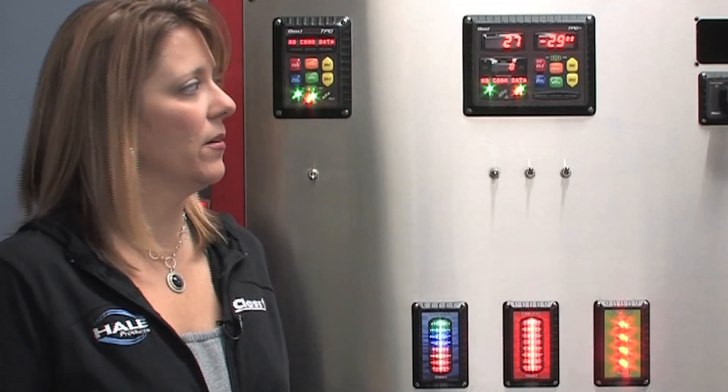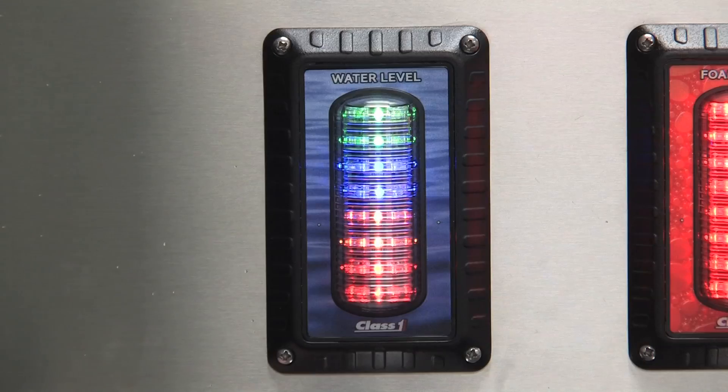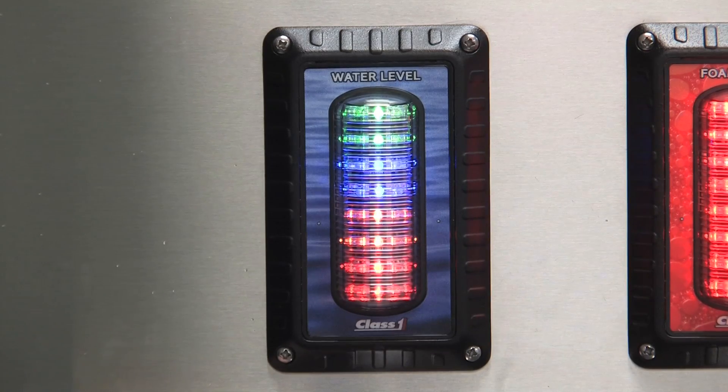A 2-point calibration is the most common method to calibrate your ITL-40. You can start with either an empty tank and then fill it, or you can start with a full tank and then empty it. We're going to start with an empty tank first.